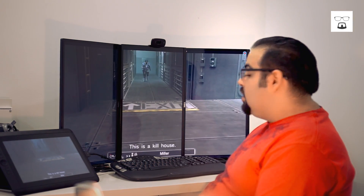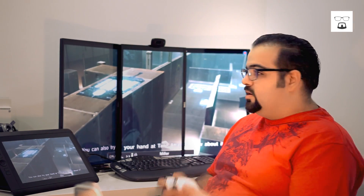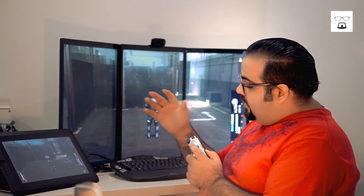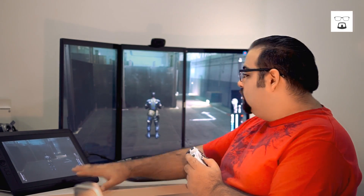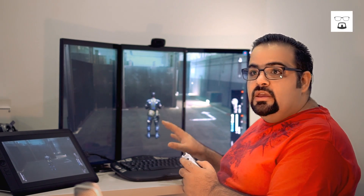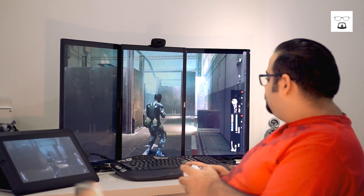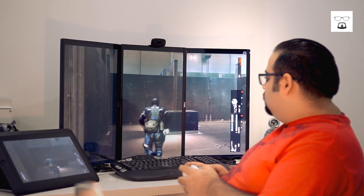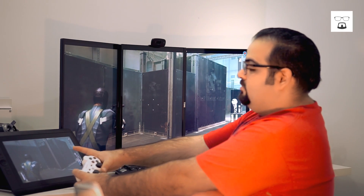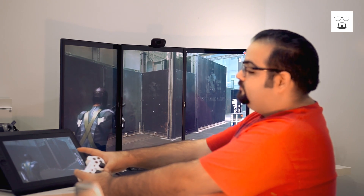Now let's demonstrate. Here we are with the mission — this is just the target practice — so I can show you how long it takes for me to shoot. In real time you'll see it here, and in the capture card you'll see it here. I'm recording at the same time so you can see what happens under maximum load. Here we are — we're just going to shoot here, and we're going to do the same thing here. There's a delay in the game, but you'll see.